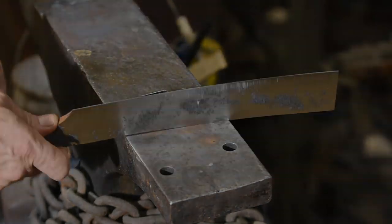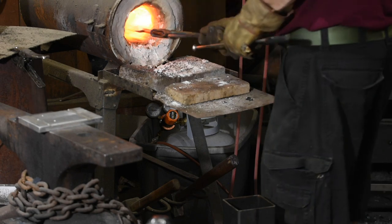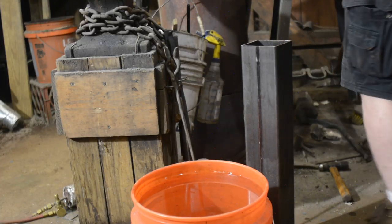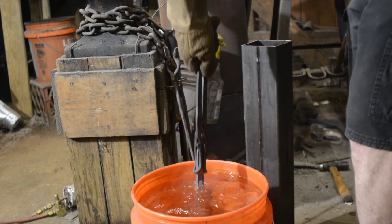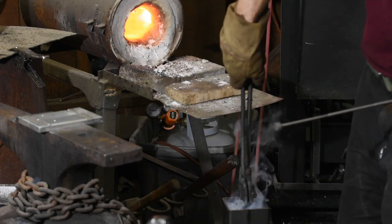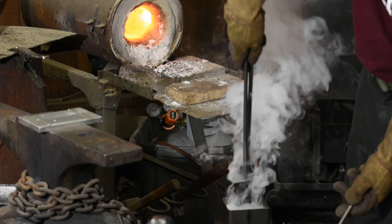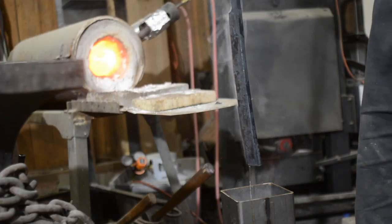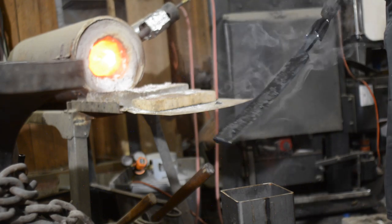Now it's time to quench the blade, hardening the edge steel. I'll heat the blade in my forge to about 1500 degrees Fahrenheit, then plunge it into water for about a second, followed by a full immersion in an engineered quenching oil. The reason for doing it in two stages is that the steel is so thick that even a fast quenching oil might not fully harden the edge steel. Quenching in water alone, however, is asking for the blade to crack, so I'm kind of splitting the difference.